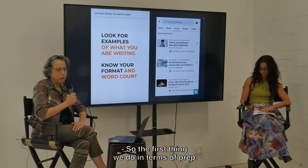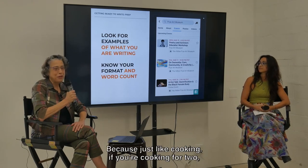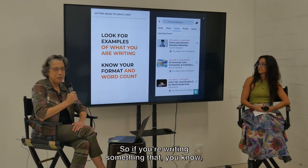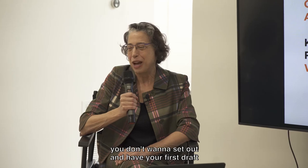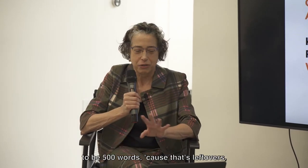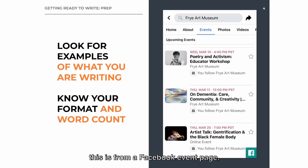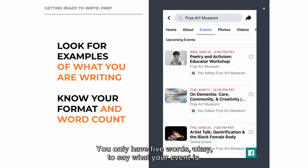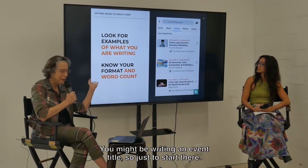The first thing we do in terms of prep after clearing our space is to look for examples of what we're writing. Because just like cooking — if you're cooking for two, that's going to be different than cooking for ten. So if you're writing something like an artist's statement where they've given you 150 words, you don't want your first draft to be 500 words because that doesn't work. Writing starts with the short. You might be writing an event title.